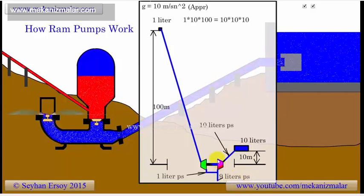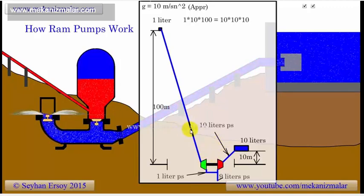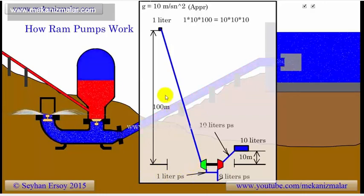Some of you may be asking about the pump and turbine efficiencies. If both the pump and the turbine are 90% efficient, we would not be able to pump 1 liter per second, but something closer to 0.8 liters of water per second for 100 meters of elevation.